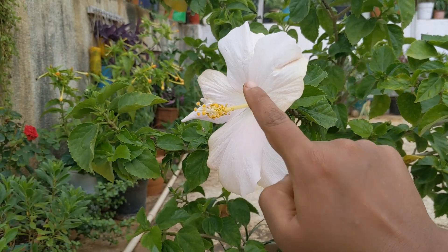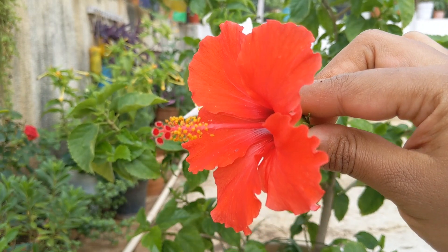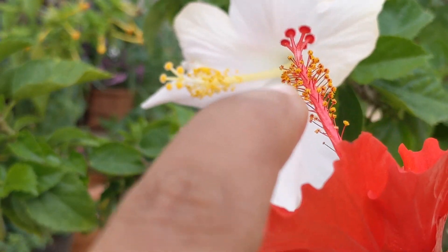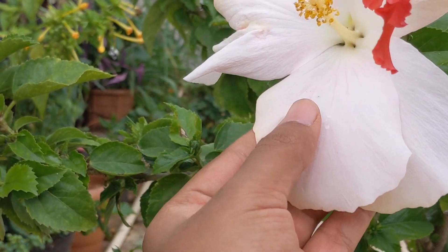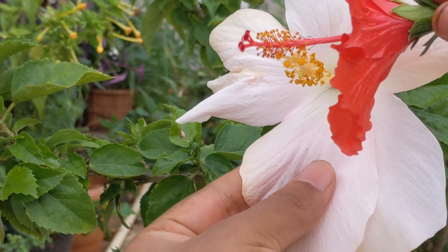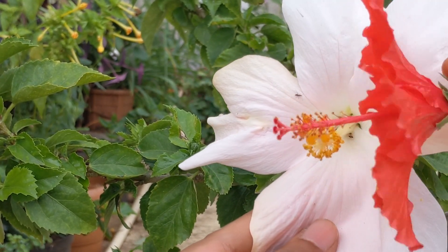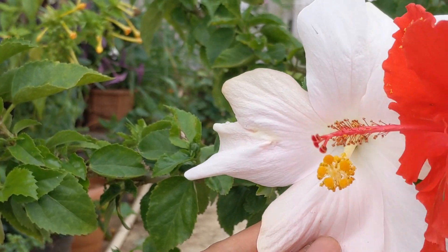Now I'm going to pollinate this white flower with a red hibiscus that has a lot of pollen. You can see this is the stigma — it doesn't have any pollen yet. I'm taking the pollen from the red flower and rubbing it onto the stigma of the white flower. Hopefully this is enough to pollinate the flower.